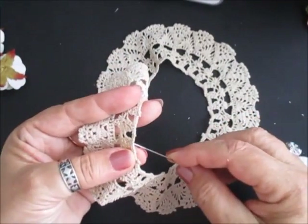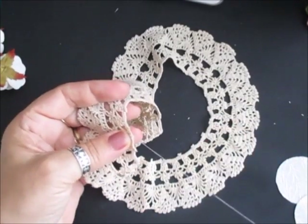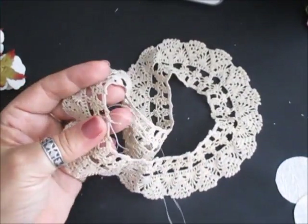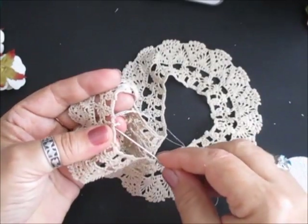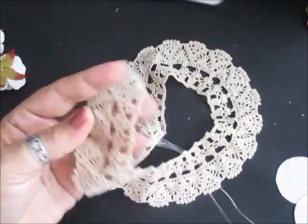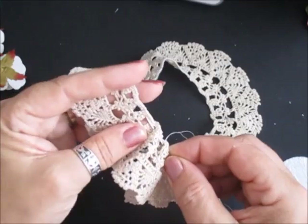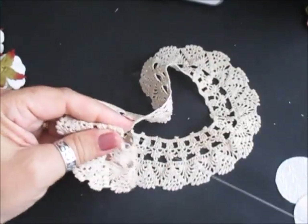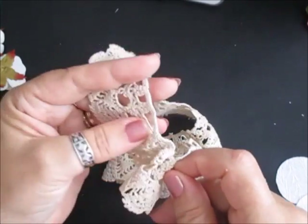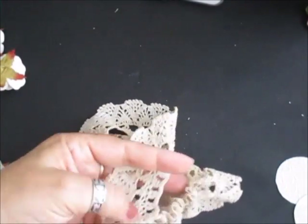All I'm going to do is just pop in and catch this — like that. Just going to do a couple of stitches in here. I'm not even going to do a running stitch. I'm just going to take each loop, each whole section, and just go in and out of each one, and bring the flower together. And you'll see how it'll end up.